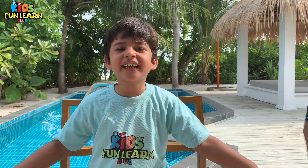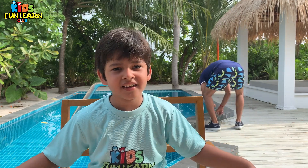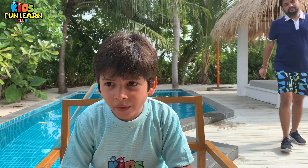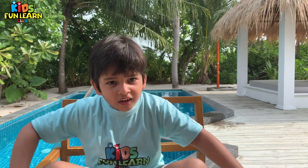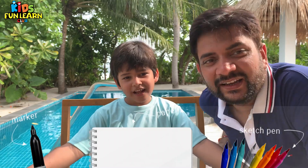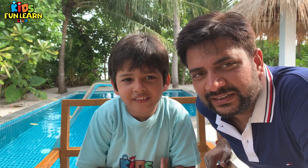Hello everybody! I am Balik Shidmar from Kids on the Club and today we are going to draw an Among Us Mini! Have you ever played as a Among Us Mini in Among Us? So, for drawing Among Us Mini, we are going to need a black sketch pen, a paper and a few colors. Let's start drawing Among Us Mini!